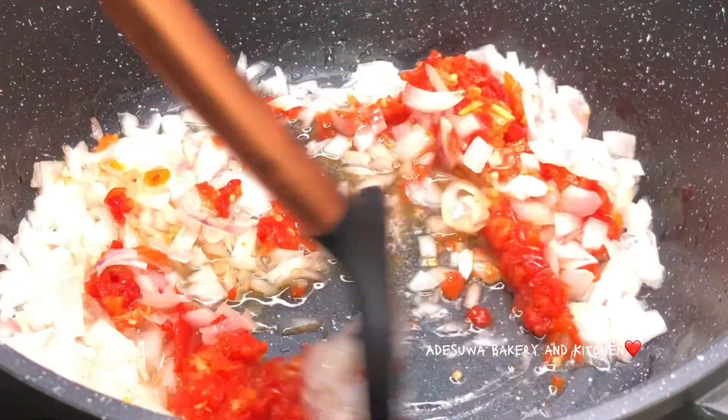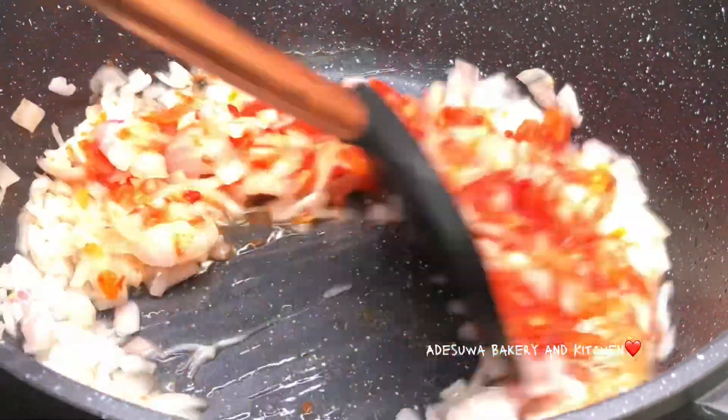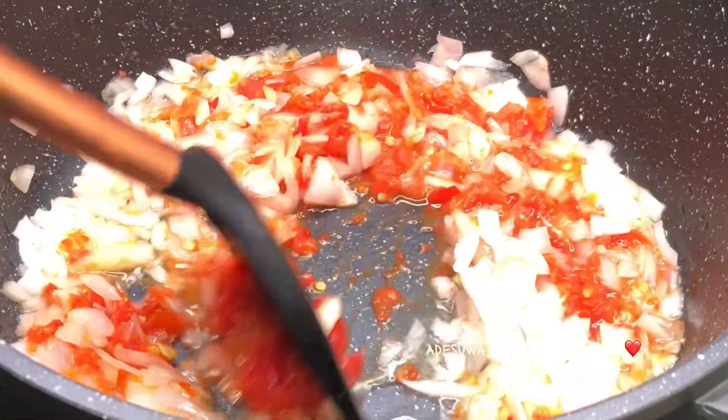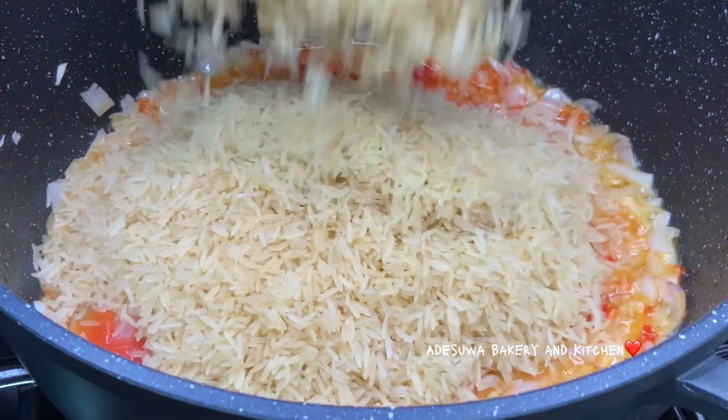Now you're going to combine both ingredients very very well. Allow this to combine for about five minutes because I wanted to get the best from it.